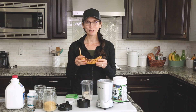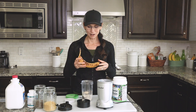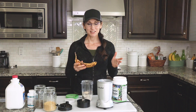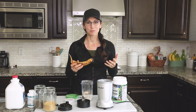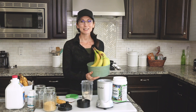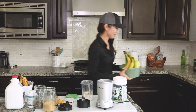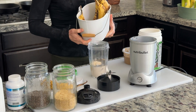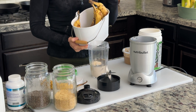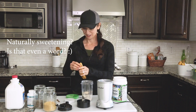Then I add a banana — of course the riper it is the sweeter it is, before it goes too brown. People must think we're raising monkeys in this house because we have so many bananas! I literally keep two buckets: one for the ripening bananas that aren't quite ready yet, and one that no one's supposed to eat because I want them ripe enough to bake with — they're fantastic for naturally sweetening.